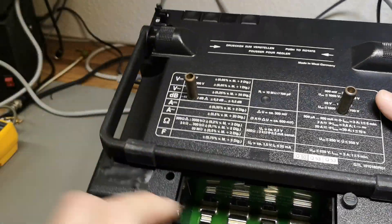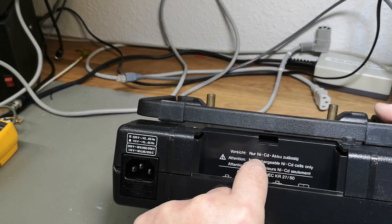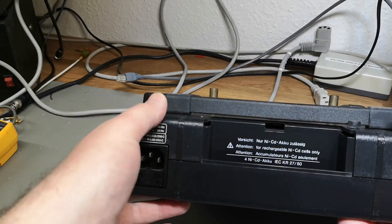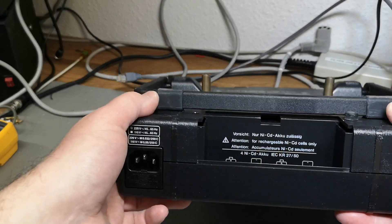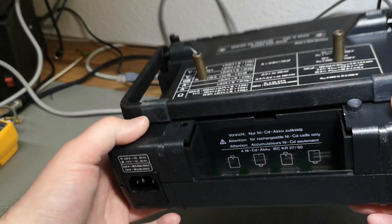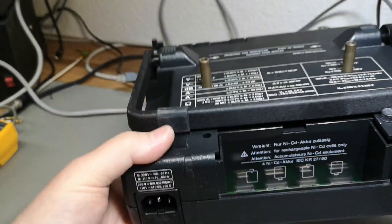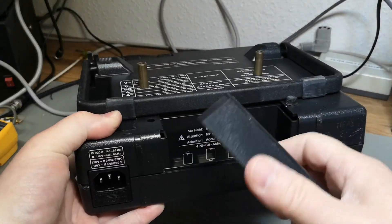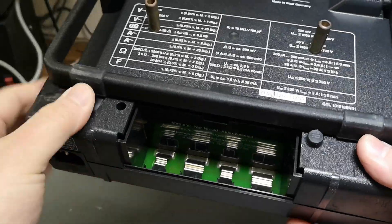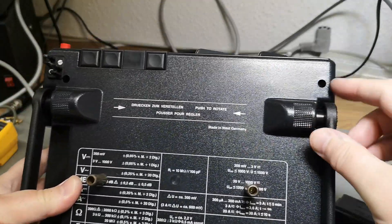This can also run on batteries, but it is only for rechargeable nickel-cadmium cells. If you do put them in, you will probably have a charger built in. I also found the battery compartment here, and look — the screws are hidden behind some little rubber feet.